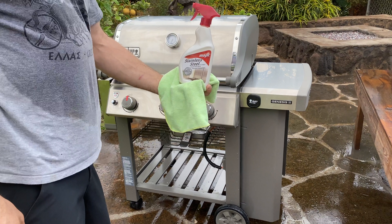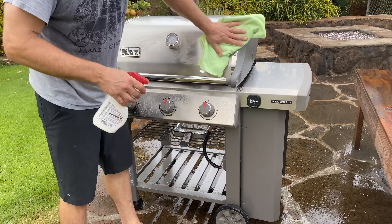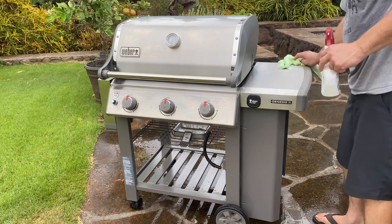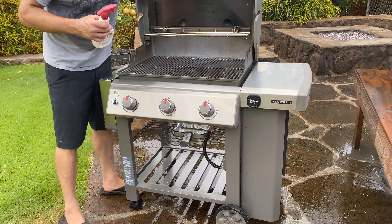A really cool product: stainless steel cleaner by Magic. This stuff works great. Spray it all over the grill and wipe it down — it adds a layer of protection and brings that nice fingerprint-free shine.